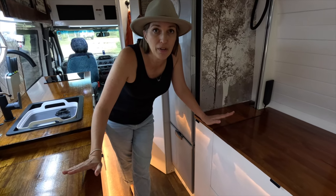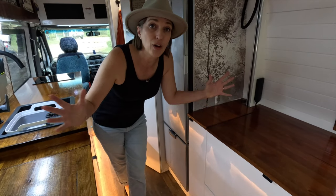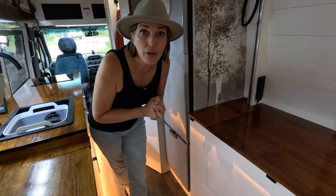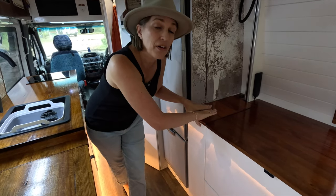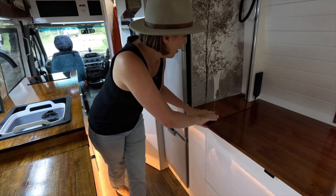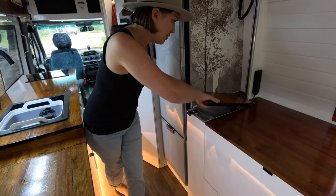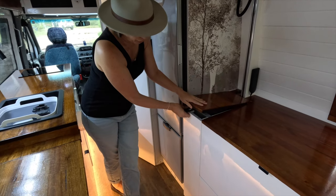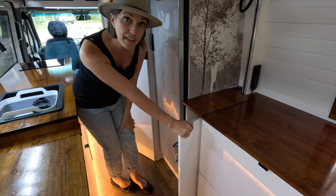In our van we have a dedicated space for laundry. The one thing that everyone had in common when building a van was: you must have somewhere to put your laundry, otherwise everything ends up on the floor. We've built this in — it pops open, we have laundry space in here, and it also opens at the front. Really handy.